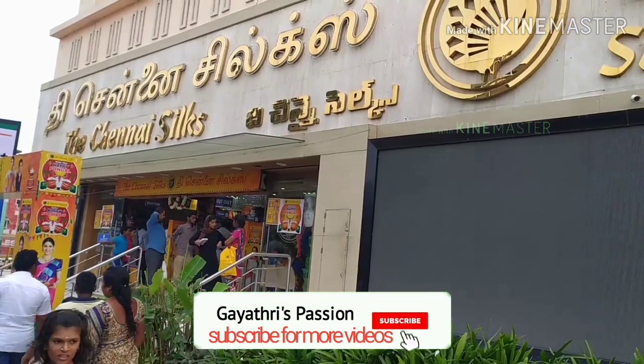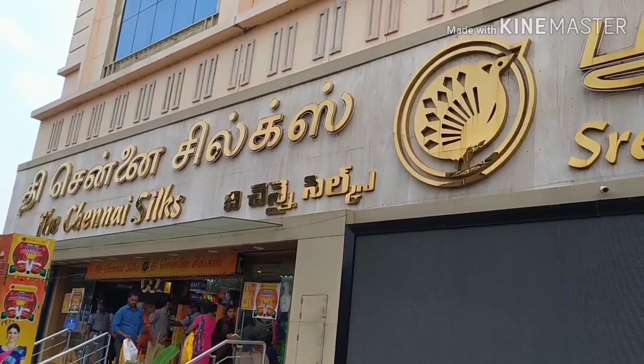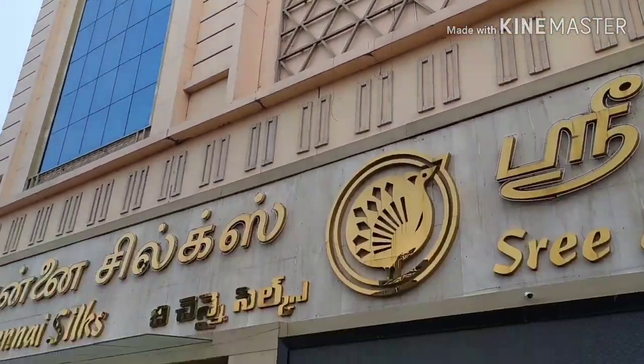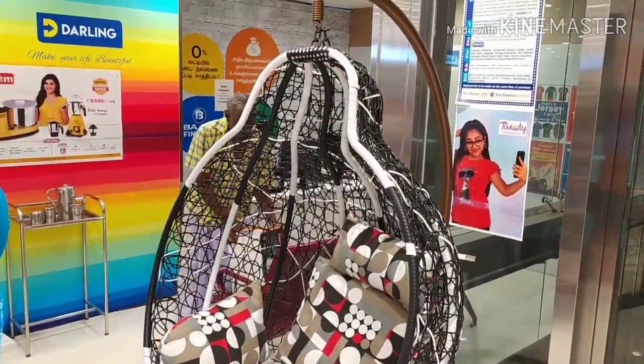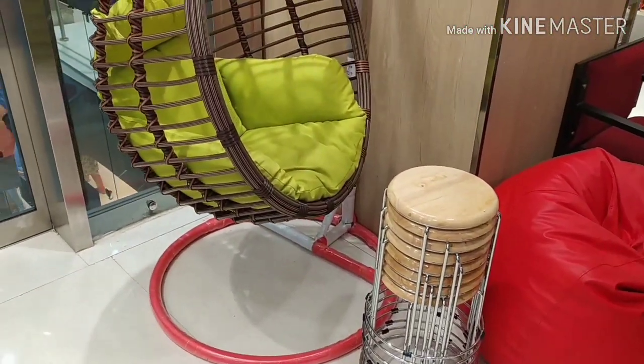Hi guys, welcome back to my channel, Gayatri's Passion. Now we are going to see what we have on the third floor. You have a darling collection of furniture.